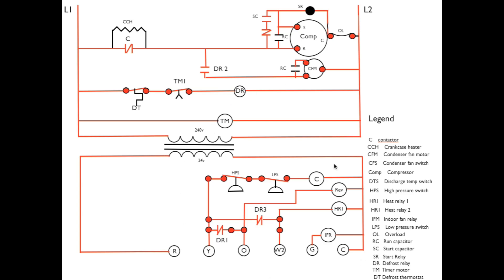On the low voltage side, two things happen. First, we have a connection between Y going through closed DR1 — one of the contacts on the defrost relay — to O, which energizes the reversing valve. This puts the system in cooling mode, so the outdoor coil is now a condenser, and that's why we're going to get heat out there to melt the ice off the coil.